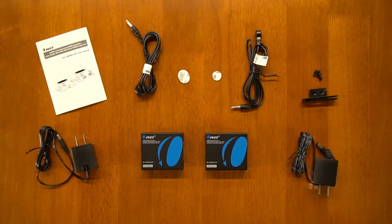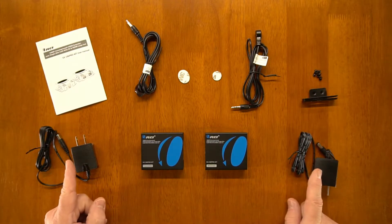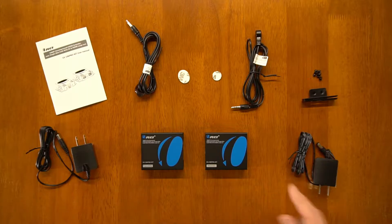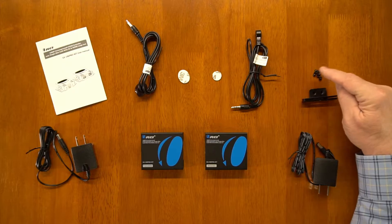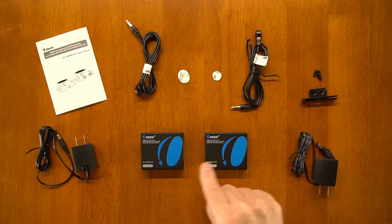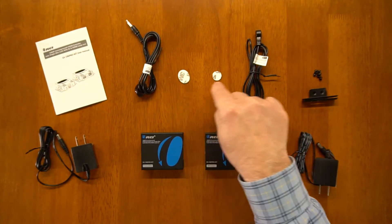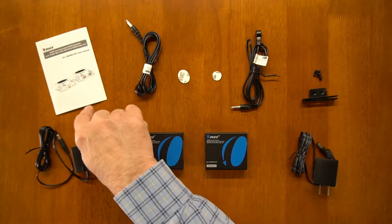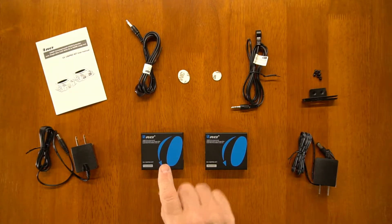Now we'll take a closer look at the O-Ray EX196 Pro HDMI extension kit. The product provides everything you'll need to be up and running in no time, including a transmitter module, receiver module, two power supplies, and a set of mounting brackets for each module including the screws to attach them. Also included is a set of IR blasters, two sticky pads to attach these to your media devices, and a full instruction manual.